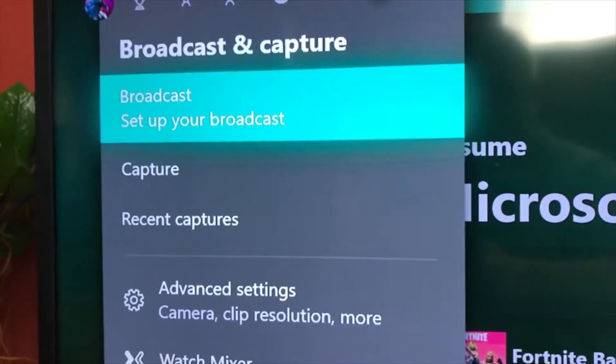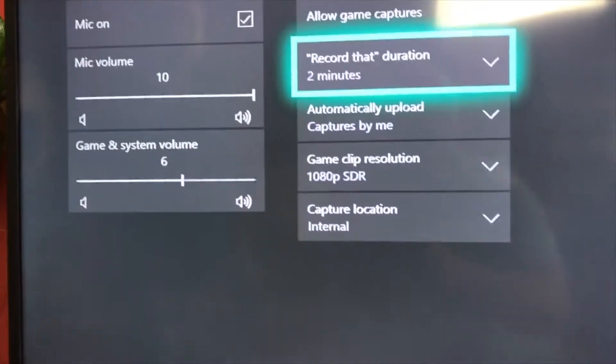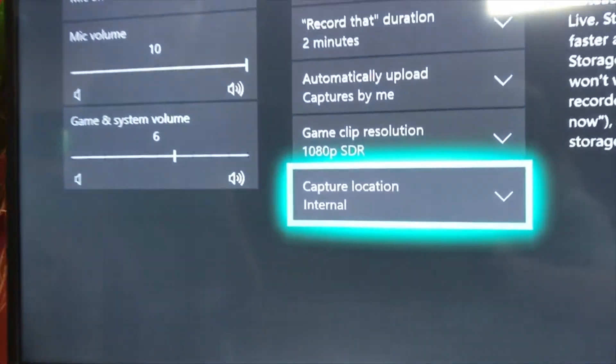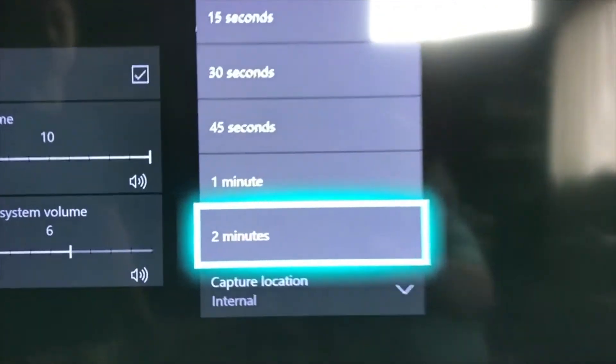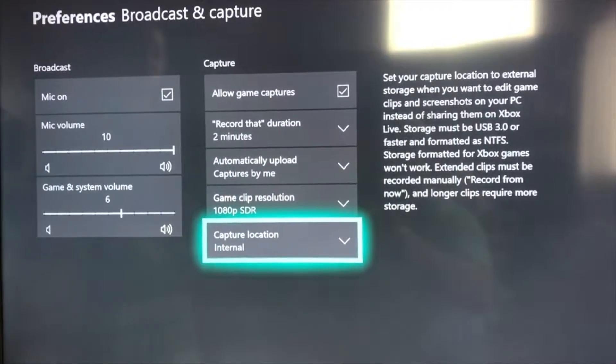Now the bad and ugly. For capturing video, you go to Broadcasting & Capture, then Advanced Settings. The max recording duration internally is only two minutes. Even if you have 500 GB of storage you cannot record longer clips internally. To record up to one hour, you need a USB 3.0 flash drive — you have to plug in external USB storage.